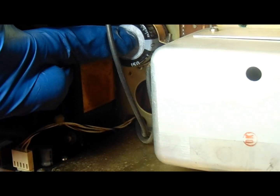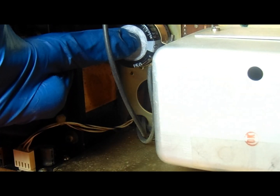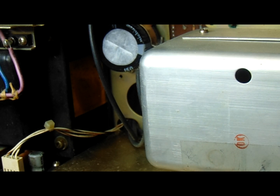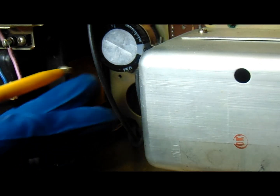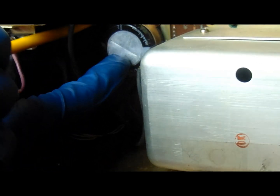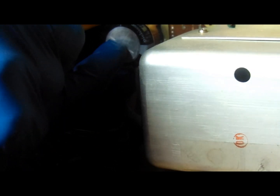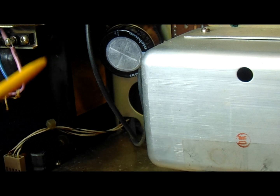I'm going to set this upper one in place, as it looks like it'll be the more difficult of the two. Trying to line the holes up and reach in there to get a screw started. I know this might bore some of you, but I have a hard time finding videos that are detailed enough for me, so I'm going to show a little of the tedious part too.